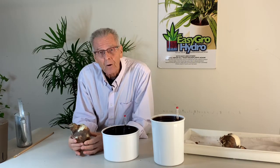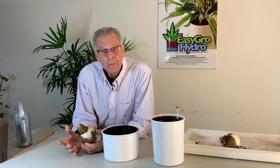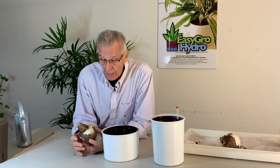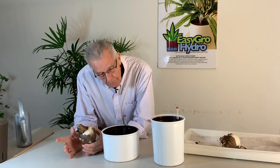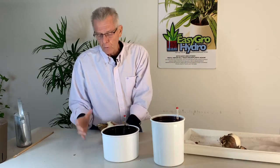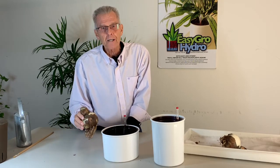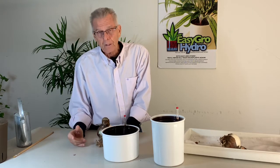Amaryllis bulbs are pretty easy to grow. Technically all you do is plant them, put them in a sunny window, water them, and in six to eight weeks you'll have flowers. But the trick is that you have to get the watering just right. You don't want to have them too wet or the bulb will rot. If you don't give them enough water, the bulbs dehydrate and you don't get the big beautiful flowers.